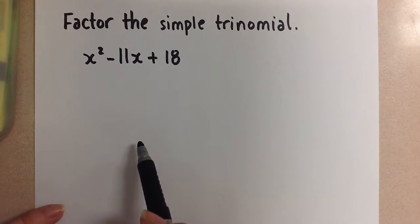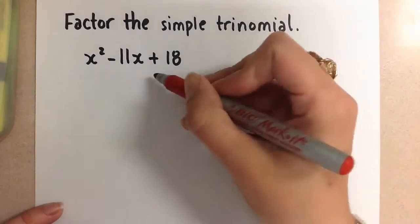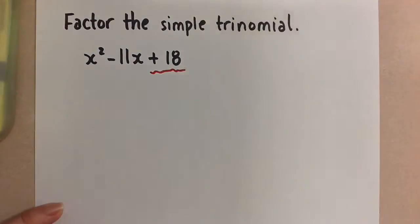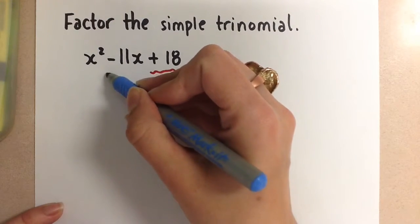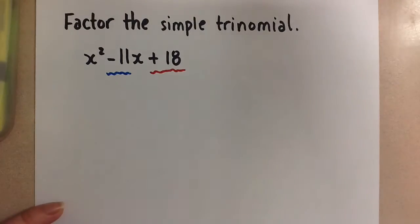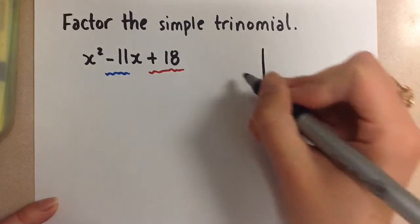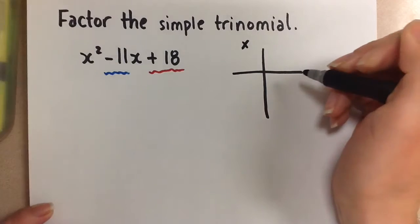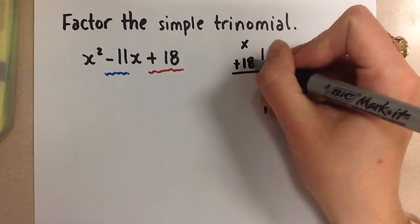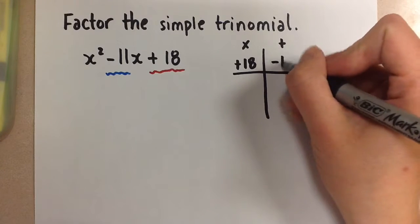So we need to find two numbers that multiply to positive 18, and the same two numbers have to add to negative 11 in the middle term. To do this we're going to create a little table on the side and remind ourselves that we need to find two numbers that multiply to positive 18 and add to negative 11.